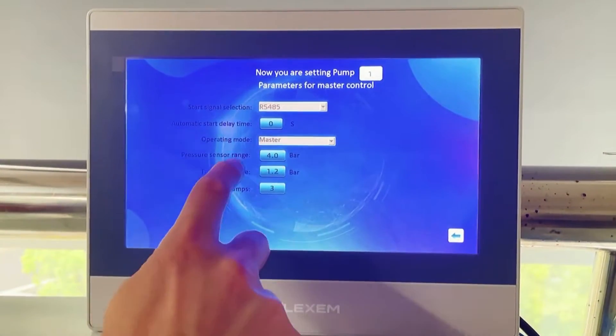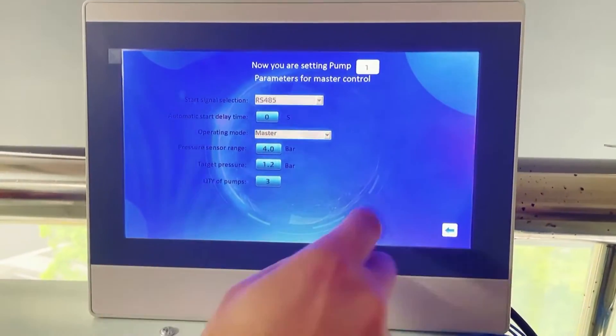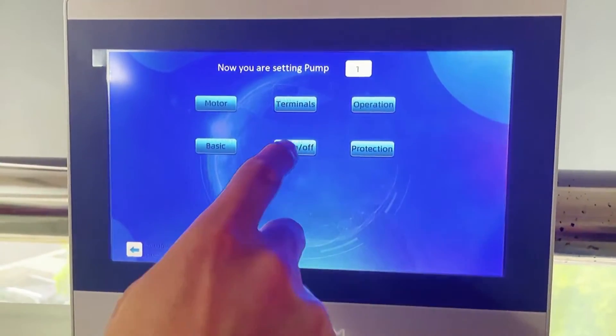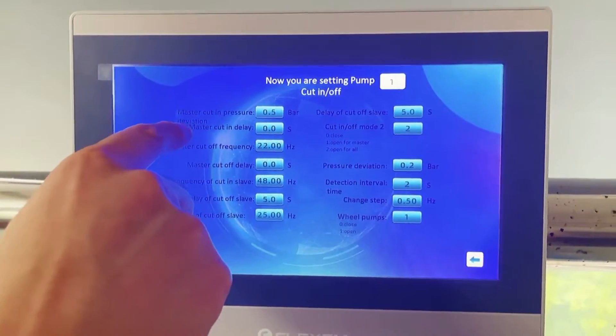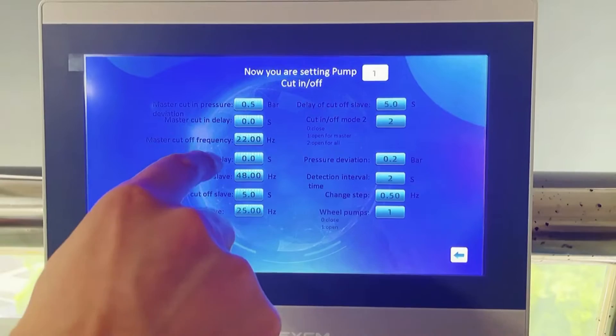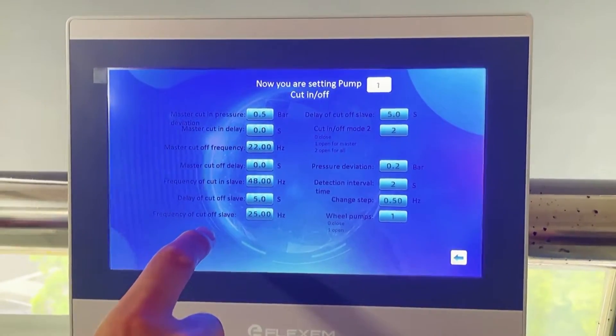Basic. Here is the pressure sensor range. Here is the target pressure. Here is the quantity of pumps. Cutting and cut off — here is the cutting pressure, deviation, and the cut off. Frequency cut in — frequency for master VSD and slave VSD.